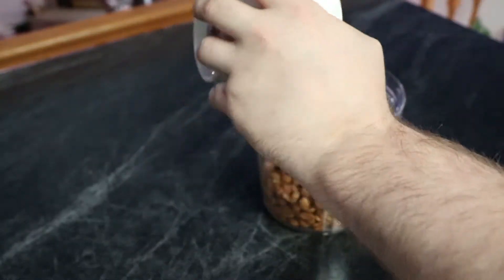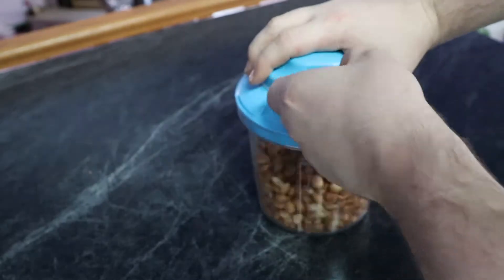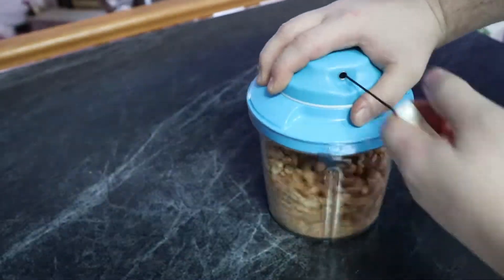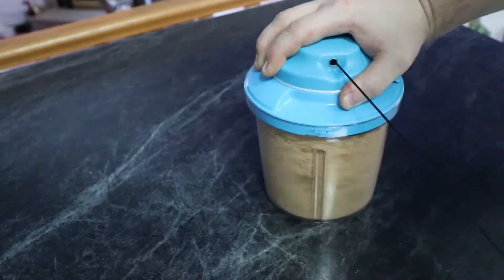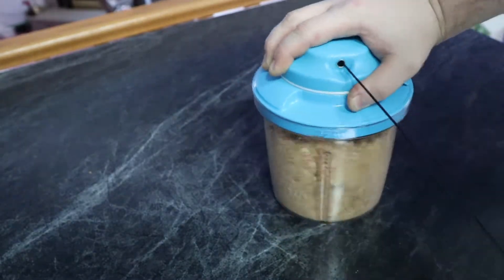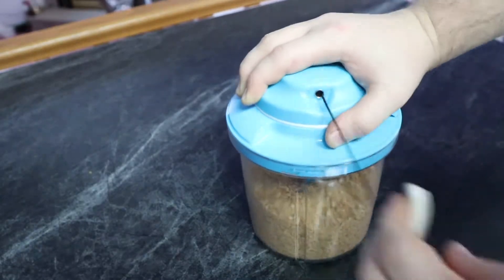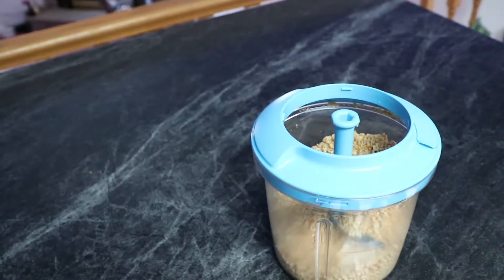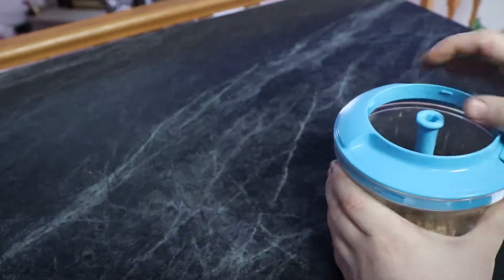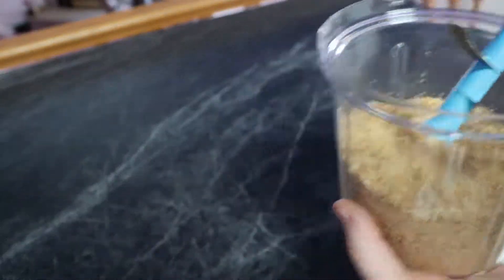This is just a hand blender — I dumped all the peanuts in there, put on the lid, and then start pulling the rip cord like we're starting a lawn mower, and it will mash it all up into nice little pieces just like what we want. If you don't have one of these, just use your food processor, or you can manually cut them with a knife, or use a mortar and pestle. There are a lot of different ways to make peanuts smaller.